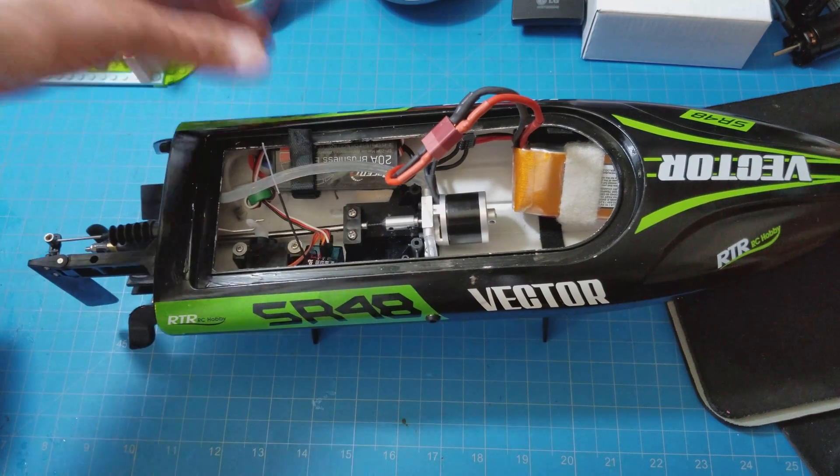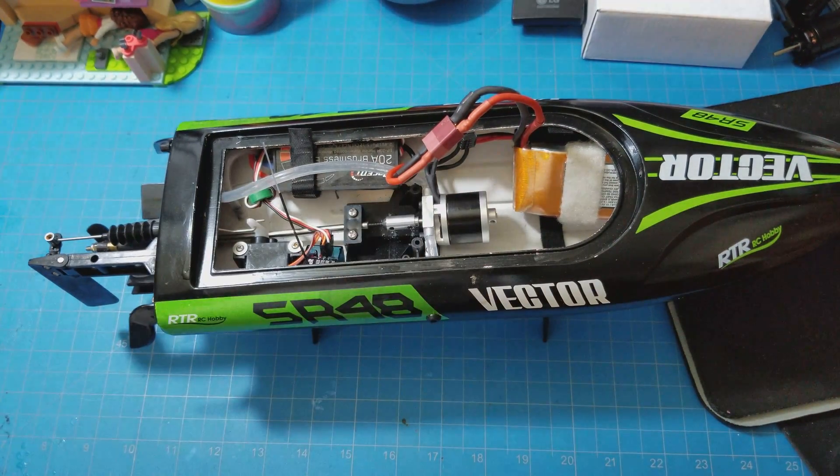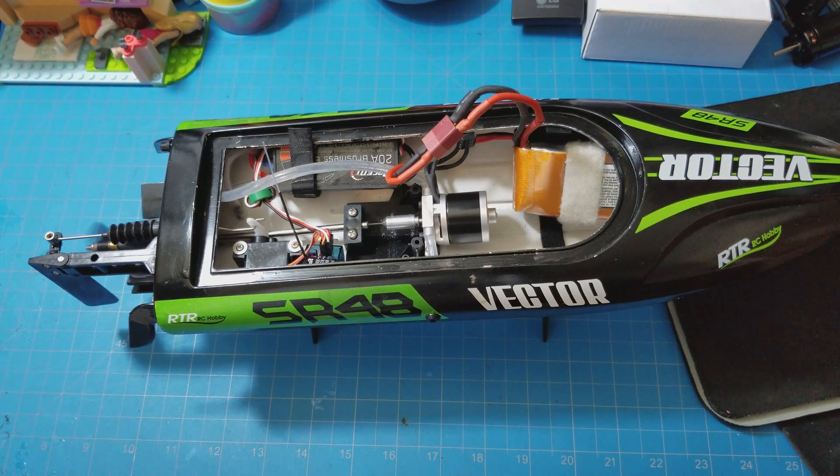Let's check it out to see what kind of sound it makes. I've already plugged in and I have a 2500mAh 3-cell battery. Let's hear it — oh yeah! This bad boy's gonna rip.